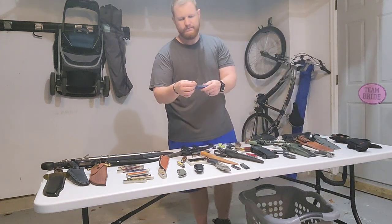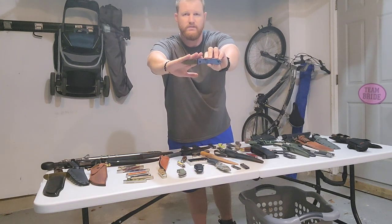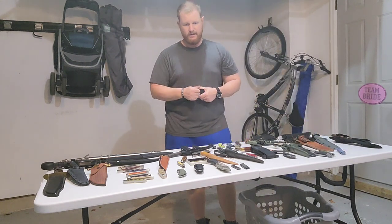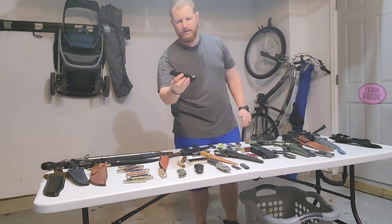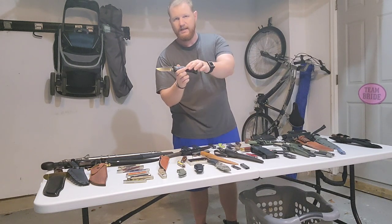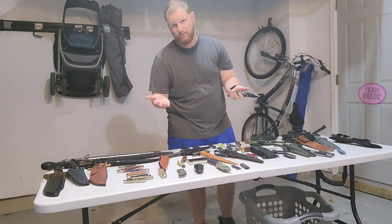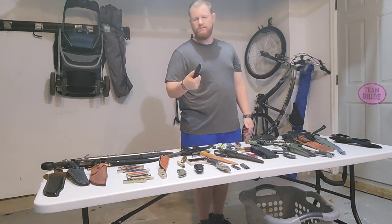Next is the Ka-Bar Bob Dozier-designed Folding Hunter with a three-inch D2 steel blade — there are also cheaper versions available in AUS-8 steel. Everybody seems to really like this knife design. Next is another knife that doesn't get a lot of press — the Ka-Bar Mule, a very big folder with a big handle, probably glass-reinforced nylon with rubber inlays, and an AUS-8 steel blade with a deep-carry pocket clip, also available in a nylon belt sheath. It's designed for first responders and tactical use.